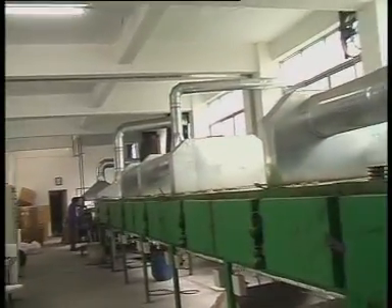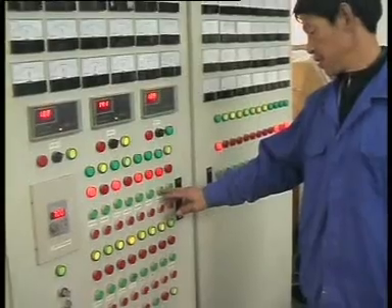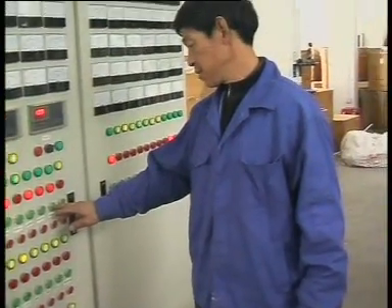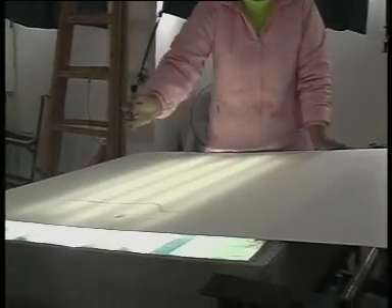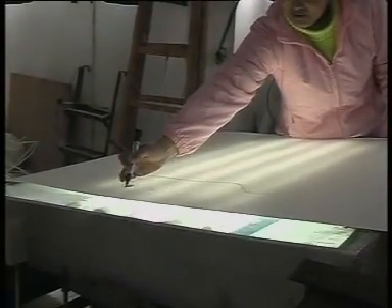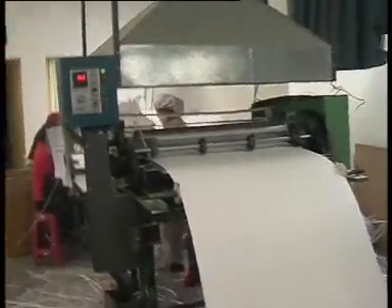On the other end of the facility, we can control the process, and after the material is dry, this lady is marking points to show where the material is unqualified.